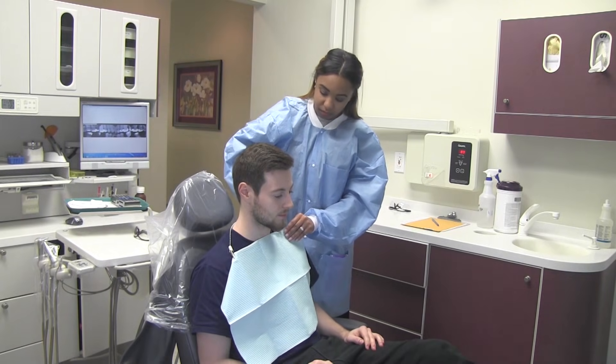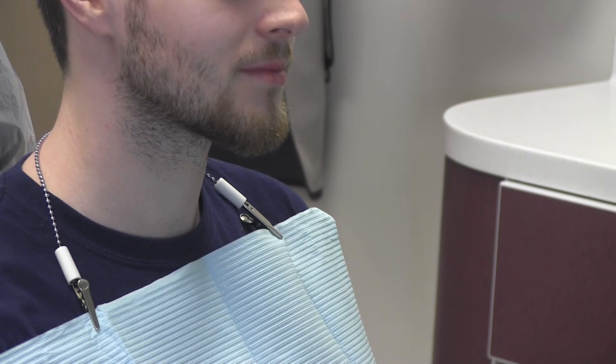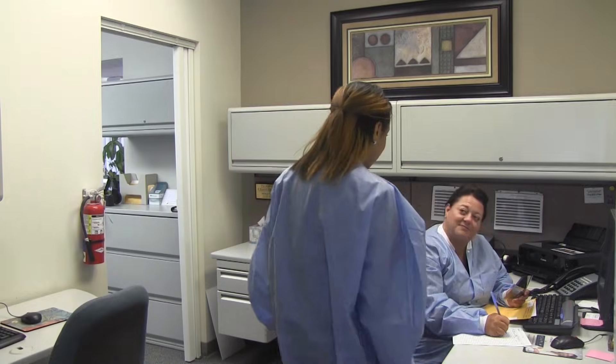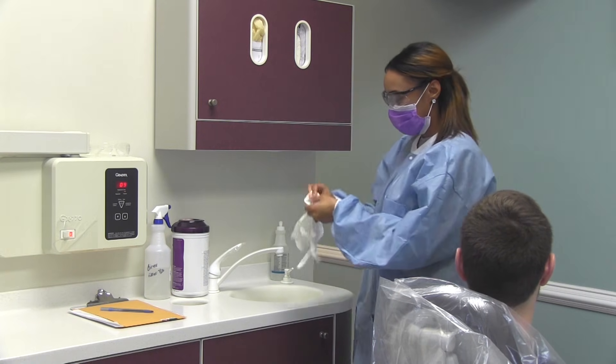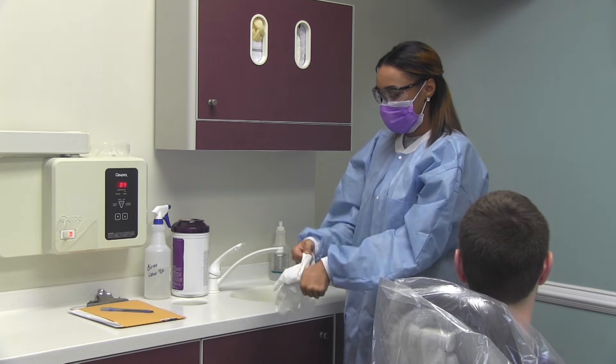Drape the patient by placing a napkin or bib and fasten it with a clip. Inform the dentist that the patient is ready for the procedure. While you wait for the dentist, wash your hands and put on your PPE.